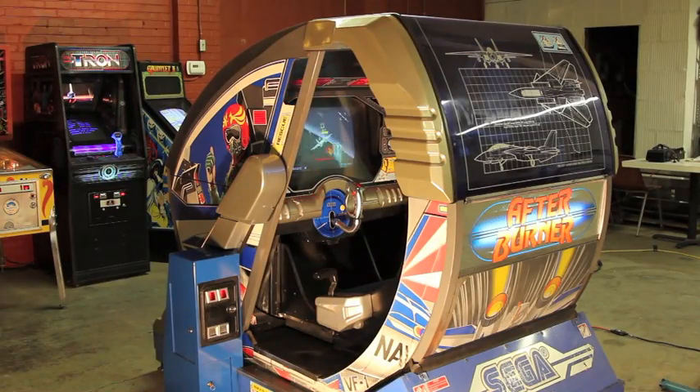Well, that's a short tour of the Afterburner Deluxe Arcade Cabinet. I think all that's left now is to play a game.